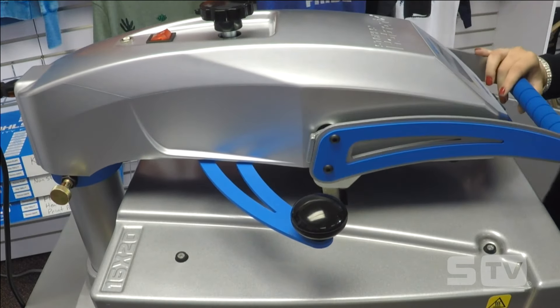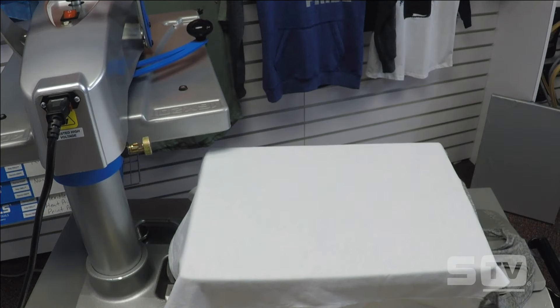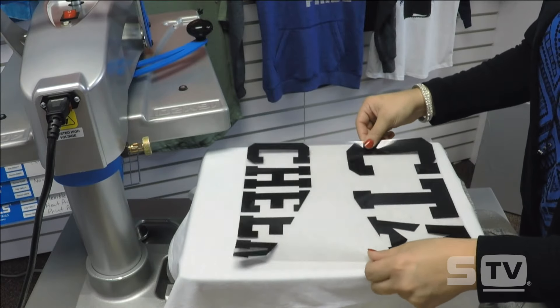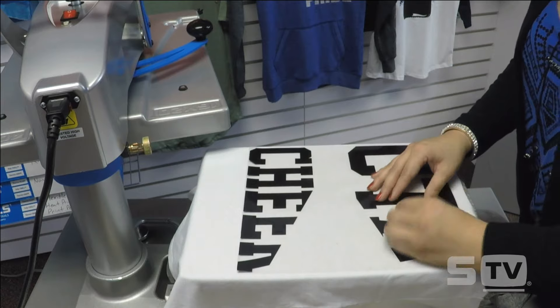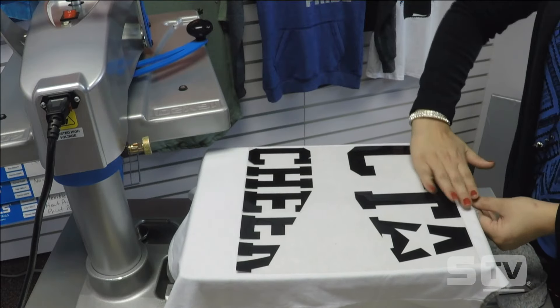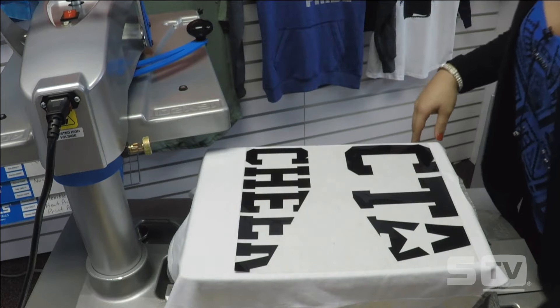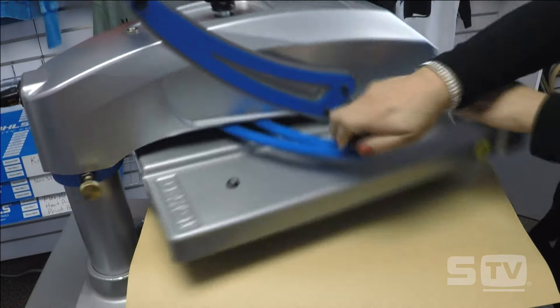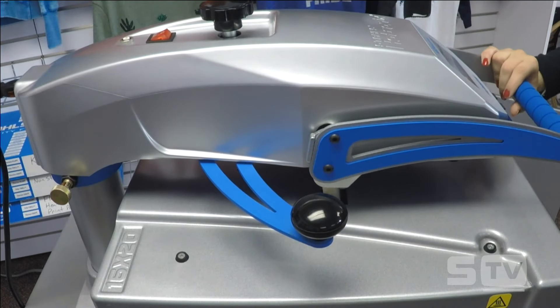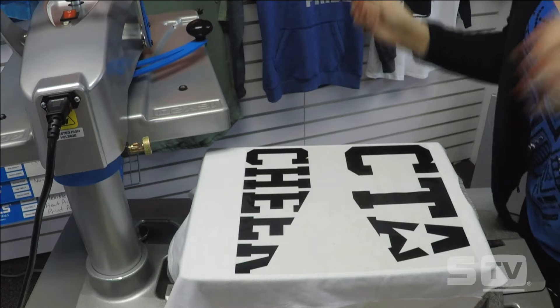I know I'm going to need my pressure at about a medium for this application, specifically for my first application which is Fashion Film. I'm going to lay down my Fashion Film first — I always want to start with the largest part of my design when doing multiple steps. Since this is a scoop neck tank, I'm only going to go about two fingers down from the collar as opposed to four. I want to be about an inch from the collar on a scoop neck or v-neck. I'll grab my cover sheet and apply this for just two seconds to ensure registration lines up correctly when applying multiple colors or different heat transfer vinyl.